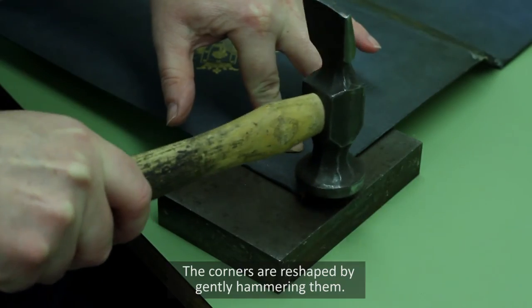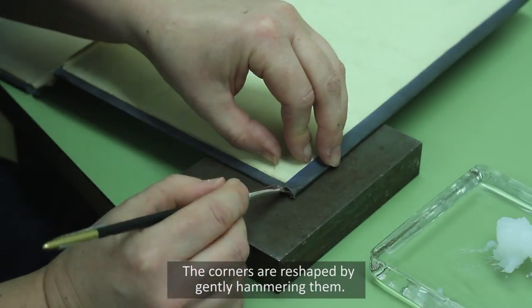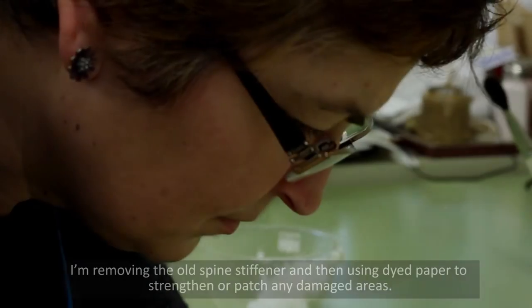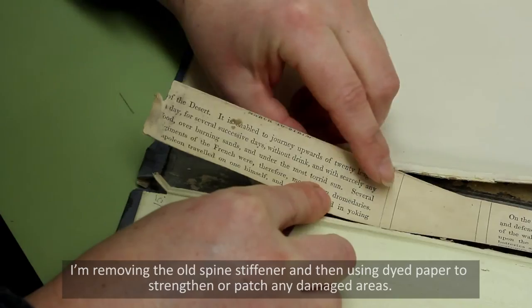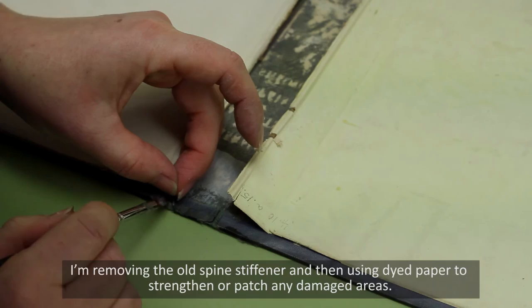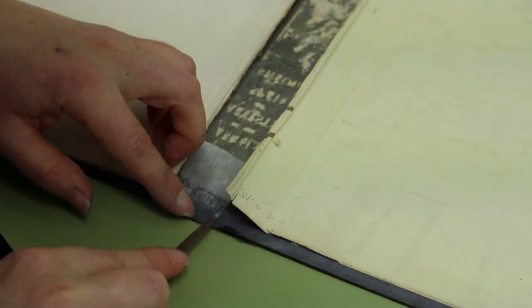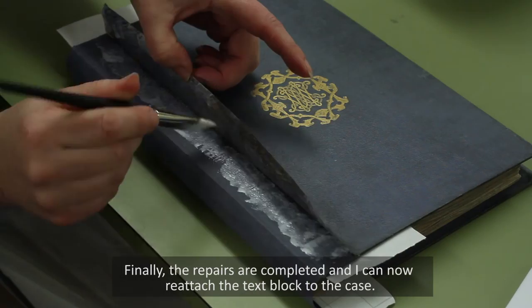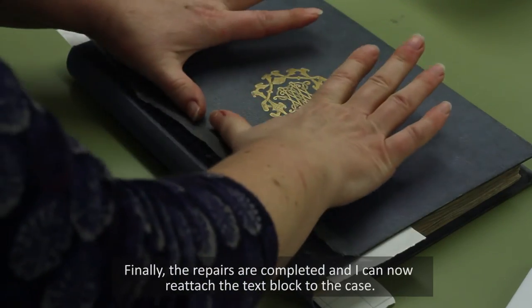The corners are reshaped by gently hammering them. I'm removing the old spine stiffener and then using dyed paper to strengthen or patch any damaged areas. Finally, the repairs are completed and I can now reattach the text block to the case.